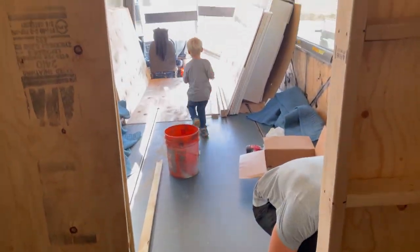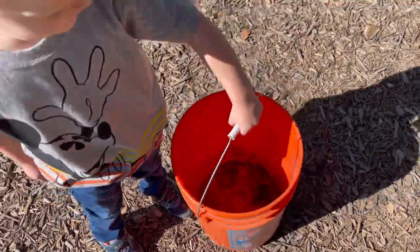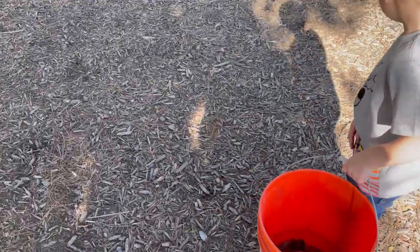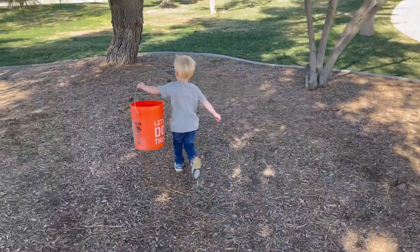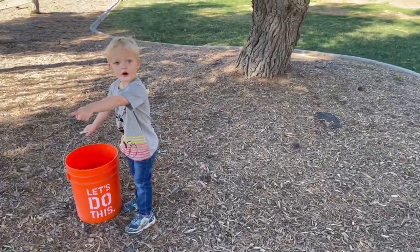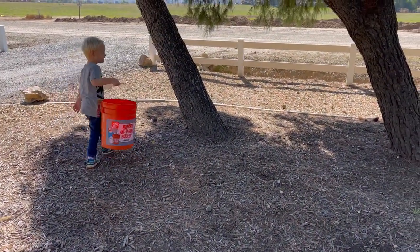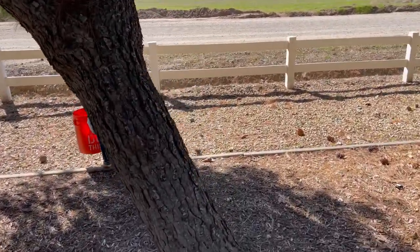Good job, bud. Alright, go collect all the pine cones you can find, okay? Yeah, let's go. A bunch are over there. I see one right there — pick them all up. It's like Easter egg hunting. I like that. Yeah, there's all of them in there. All right, we're getting ready.